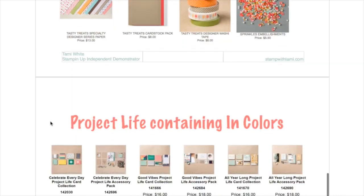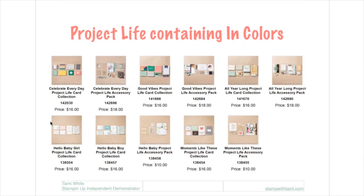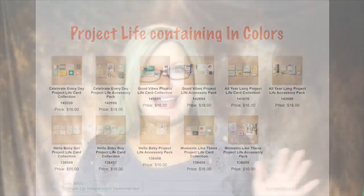Big heads up for Project Life people: pretty much every Project Life kit contains retiring in-colors. Does that mean they're all retiring? There's a pretty good chance — I can't say for sure, but I do know they contain retiring in-colors. Heads up on all of that — I'll also have it posted on my blog so you guys can recap and get in on everything.